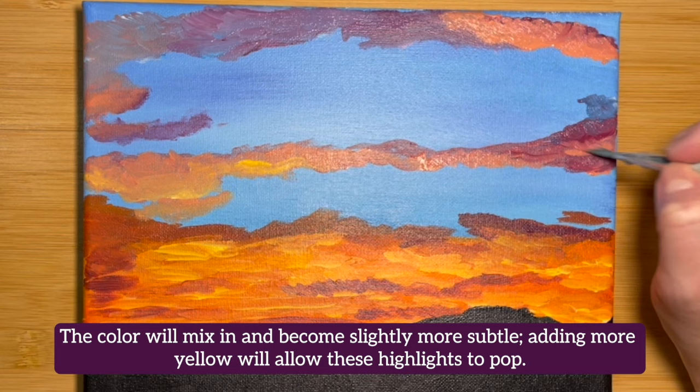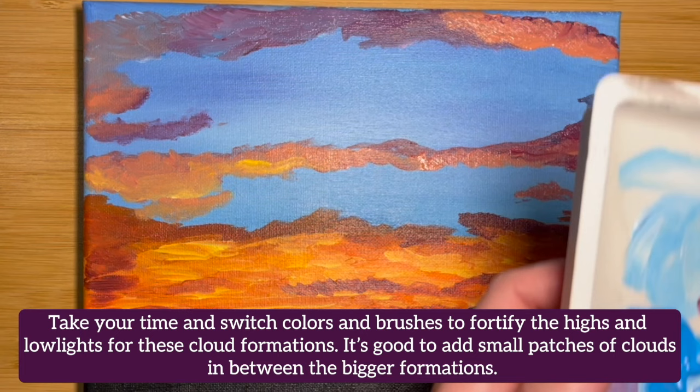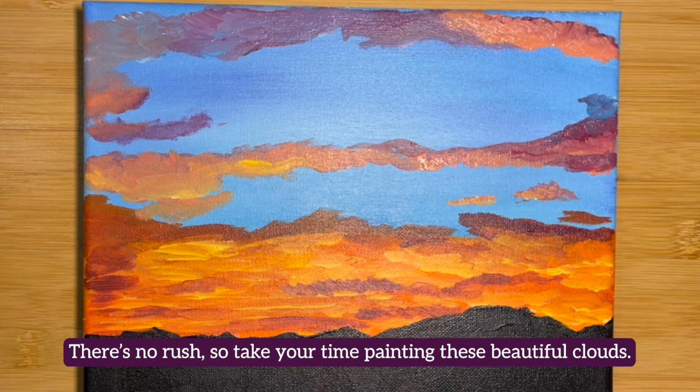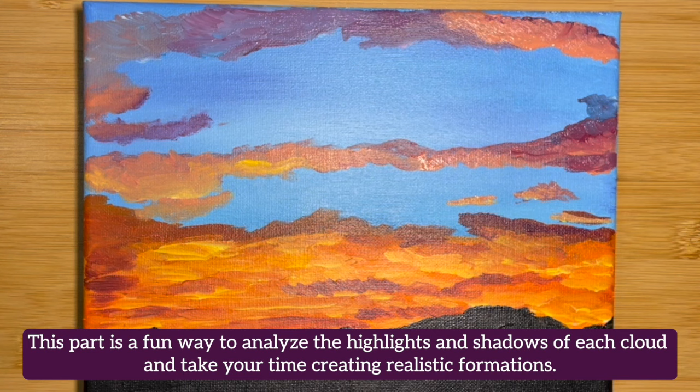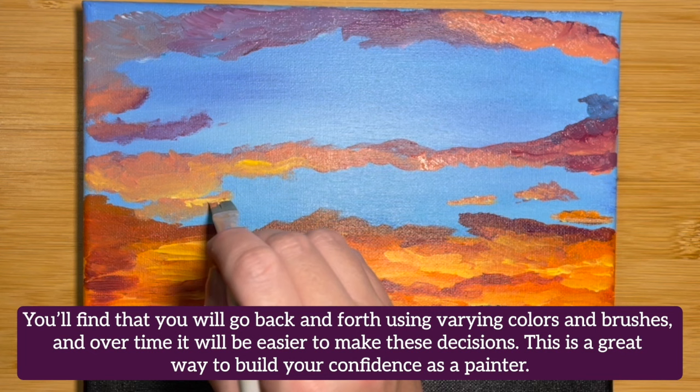Take your time and switch colors and brushes to fortify the highlights and lowlights for these cloud formations. It's good to add small patches of clouds in between the bigger formations. There's no rush, so take your time painting these beautiful clouds. This part is a fun way to analyze the highlights and shadows of each cloud and create realistic formations. You'll find that you will go back and forth using various colors and brushes, and over time it will be easier to make these decisions. This is a great way to build your confidence as a painter.